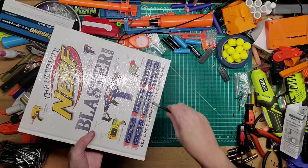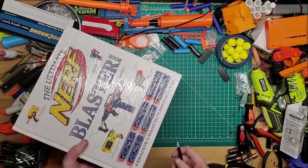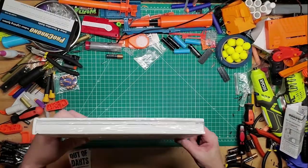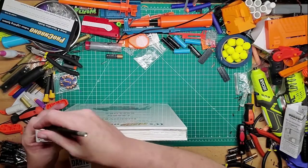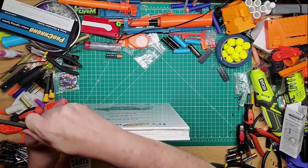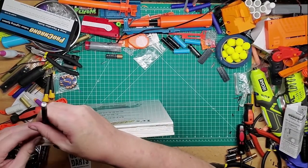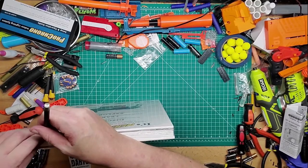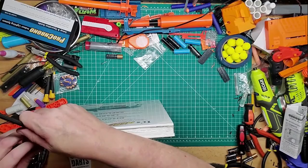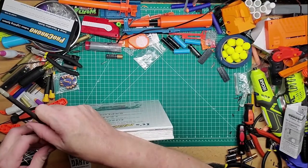It comes with six camouflage darts. I think this is going to be like an encyclopedia, probably just covering Nerf blasters of course. It'd be nice if they had included all of them — like Adventure Force, Dark Zone, 3D printed — but you know the hobby keeps growing and it's really hard to keep up. You'd have to make different volumes I guess.